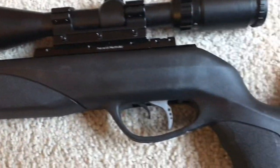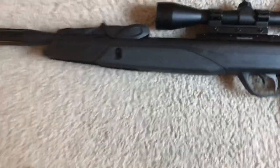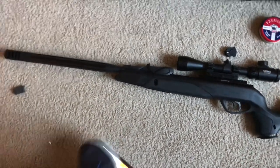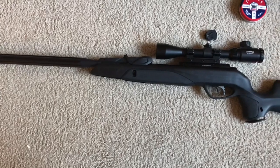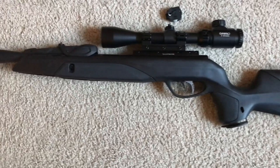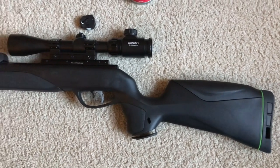There's another YouTuber who basically said if he had one gun it would be this one, and I kind of have to agree with him — he's a prepper. If you had to live off the land and you didn't have a PCP compressor or a scuba tank, this is a break barrel and it's very practical for shooting small game. You can shoot squirrels, rabbits, and raccoons with this.